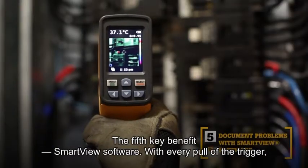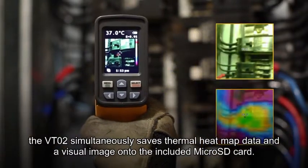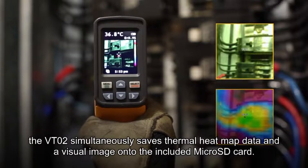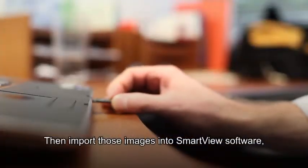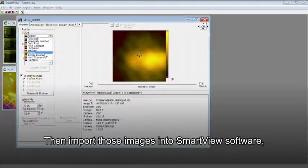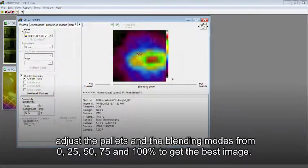The fifth key benefit: SmartView software. With every pull of the trigger, the VT02 simultaneously saves thermal heat map data and a visual image onto the included microSD card. Then import those images into SmartView software. Adjust the palettes and the blending modes from 0, 25, 50, 75, and 100% to get the best image.